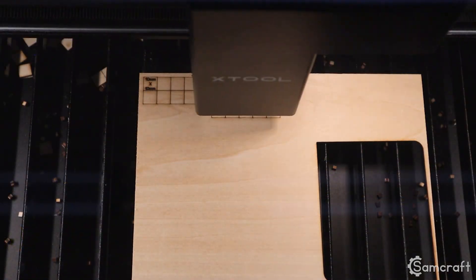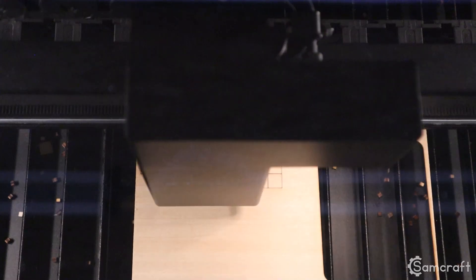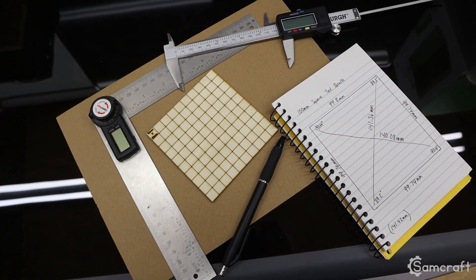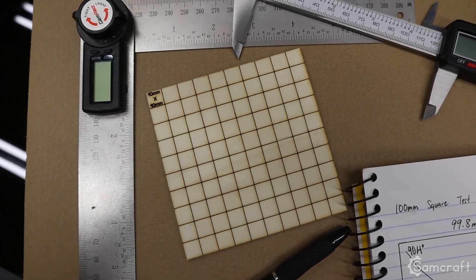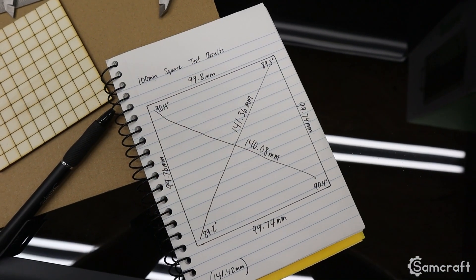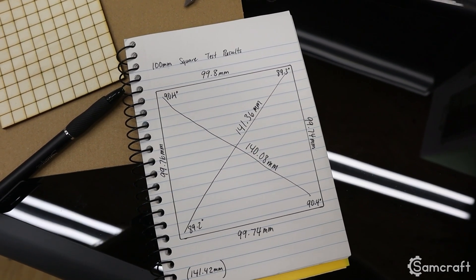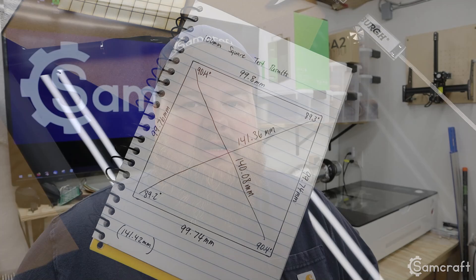Let's go ahead and run the file, run the machine as-is, and let you guys see my results. Looking at my test square, I have a top face of 99.8mm — two-tenths of a millimeter off from 100 is perfectly fine. The bottom is 99.74, the left is 99.76, and the right is 99.74. By just looking at the face measurements, you might not think something is really off — they're pretty close. However, looking at the diagonals, the measurements from corner to corner: one is 141.36mm while the other is 140.08mm. That's a pretty big difference — one millimeter difference on diagonals is a lot, and that should be your first indicator something's not right.